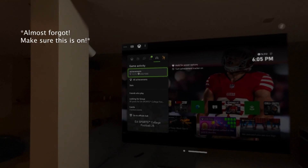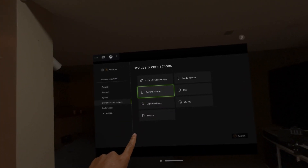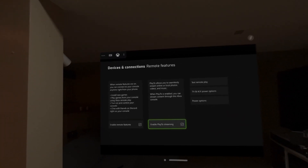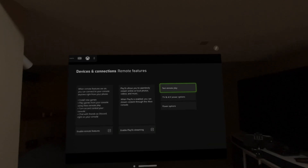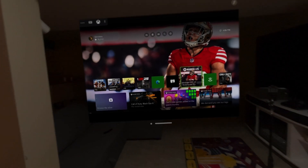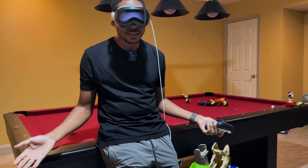When you're in the Xbox app, make sure you go to Settings, then under Devices go to Remote Features. Make sure you enable remote features and enable Play Anywhere streaming — that is how you can play. Enable those two and you're good to go. You can test your remote play to make sure everything works. You can do this on a Series X, the Series S, and you might even be able to do it on a previous Xbox. Thank you all so much — I appreciate y'all for checking out how to play your Xbox Series X and S on the Vision Pro. I can show you a walkthrough with PlayStation if you guys like.